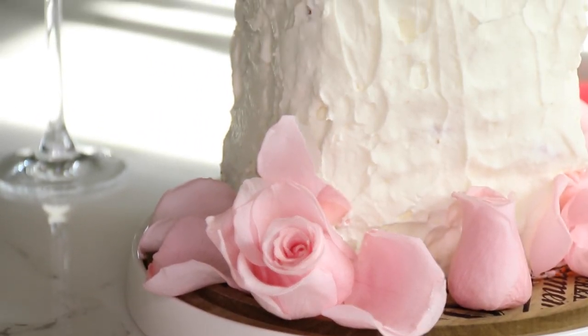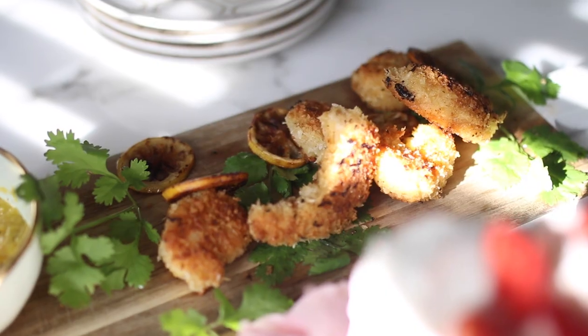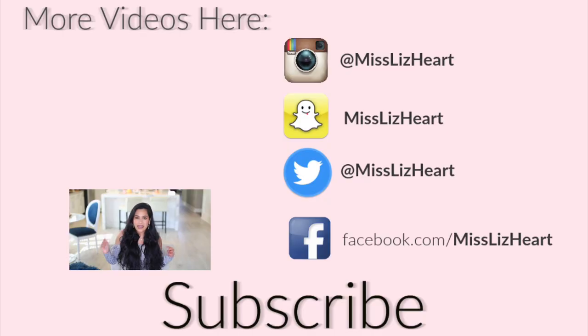Thank you guys for watching! I really hope you enjoyed today's video. If you did, don't forget to give it a thumbs up, and also check out last year's Valentine's Day video. If you recreate any of these recipes, I would love to see pictures — I'm on Snapchat, Instagram, and Facebook. Just tag me and use my hashtag MissLizHeart. I'll talk to you guys next time!